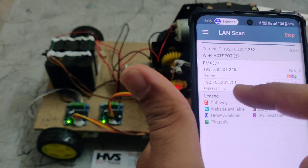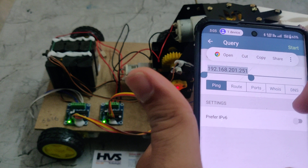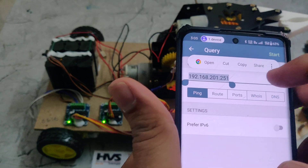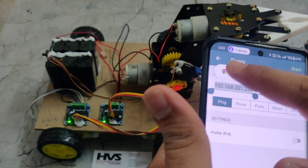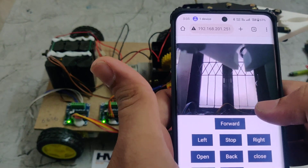Here we can see the ESP32 device listed. We need to select it and copy the IP address, or we can open that IP address directly in Chrome browser.